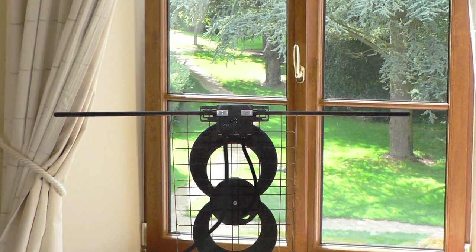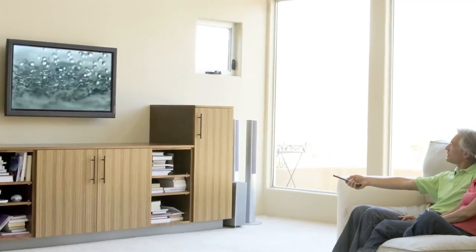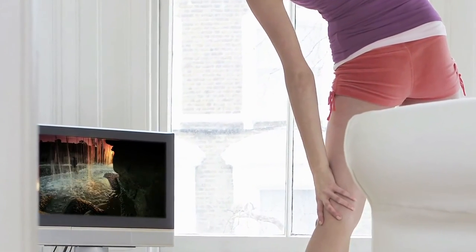For the best indoor reception, place the antenna in front of a window facing the broadcast towers. And that's it! You are now ready to receive free over-the-air television with unsurpassed quality compared to cable or satellite.